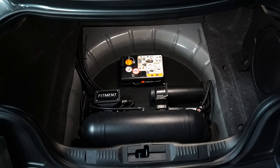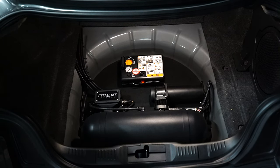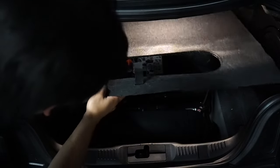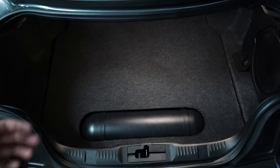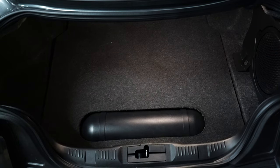This is a much cleaner setup — honestly, it blends well and looks better. From dual compressor down to single compressor, and from being on the flooring to underneath where the spare tire area is. That's going to be it for the system layout of this catalog video.